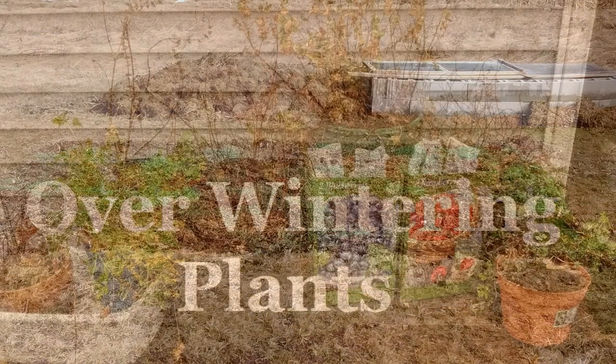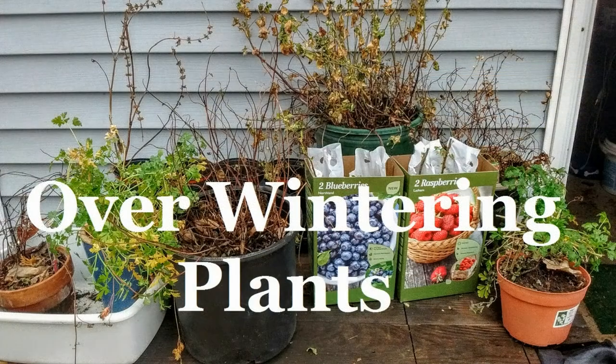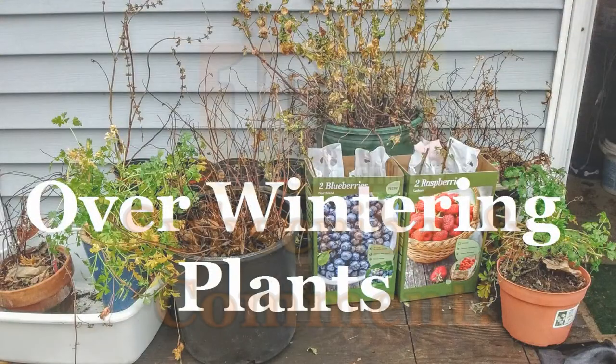Speaking of overwintering, that's my next video coming out — talking about how I overwintered my plants, some plants from our garden and the plants that we pull up every year. So stay tuned for that.